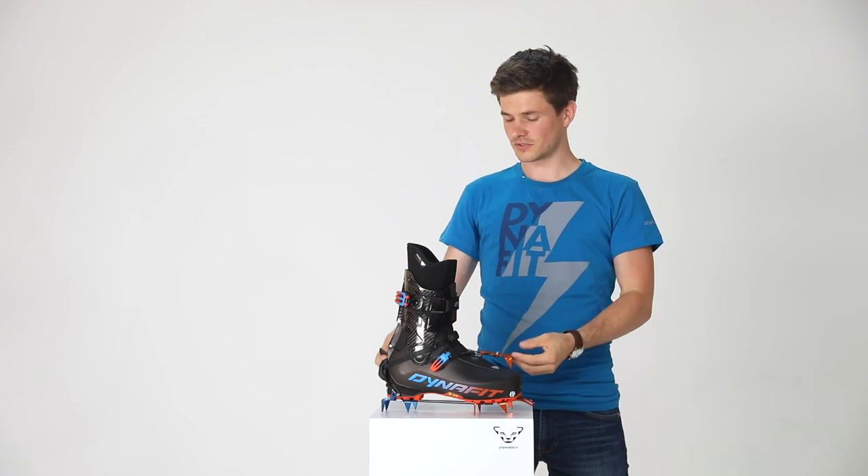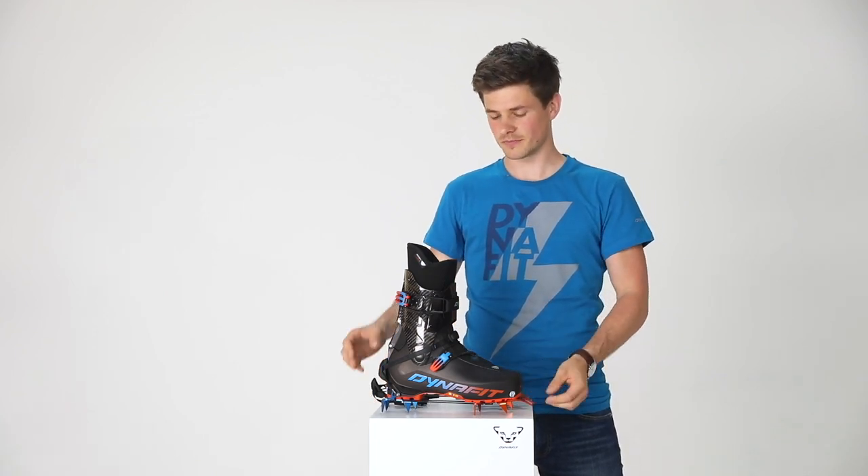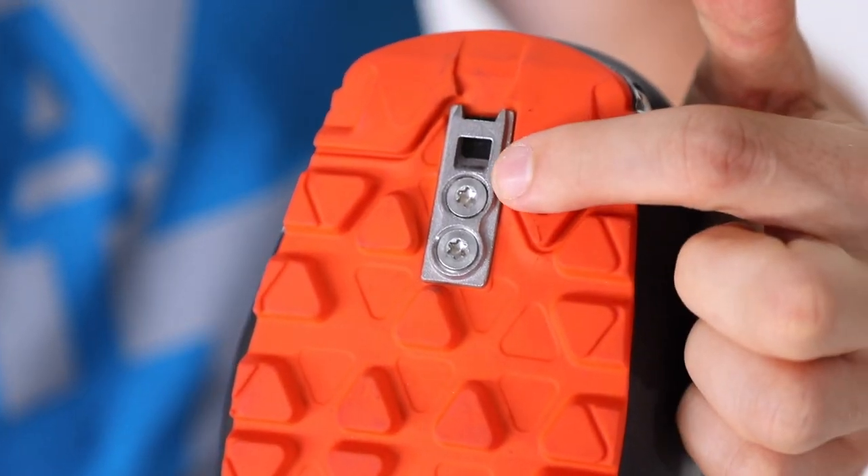Together with the Dynafit crampon, you get a small metal plate. This small metal plate can be mounted underneath your boot. However, this should be done by your favorite Dynafit shop.